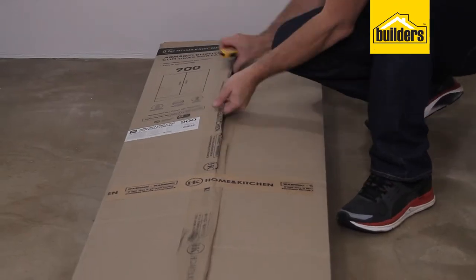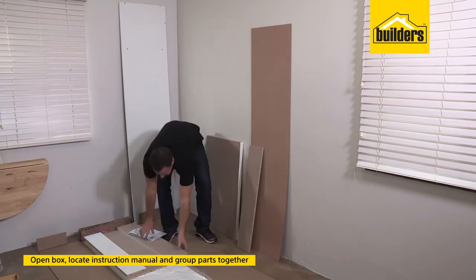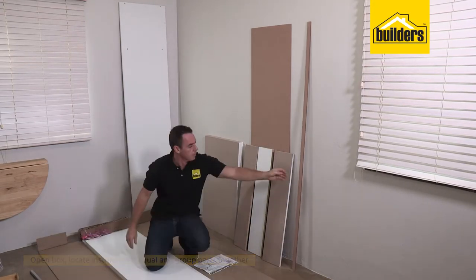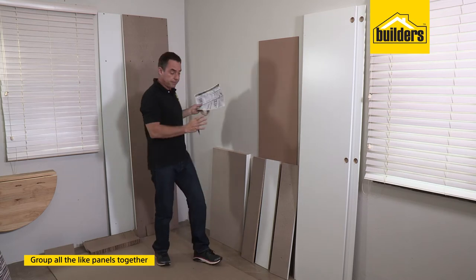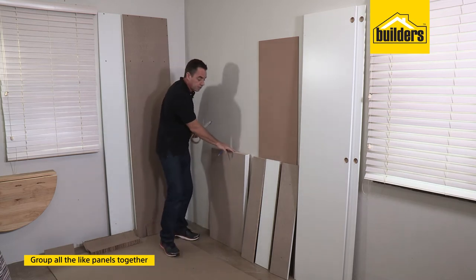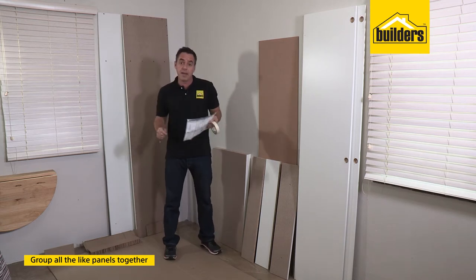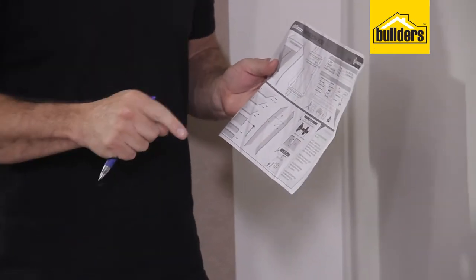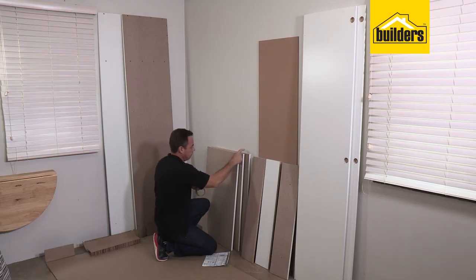Start off by opening up your box and removing all the panels. Locate the instruction manual because that's going to help you identify which panel is which. Once you've got all your panels out of the box, it's a good idea to group all the like panels together. Then get some masking tape and number up each panel according to the numbering in the instruction manual — it's going to make the assembly so much easier.